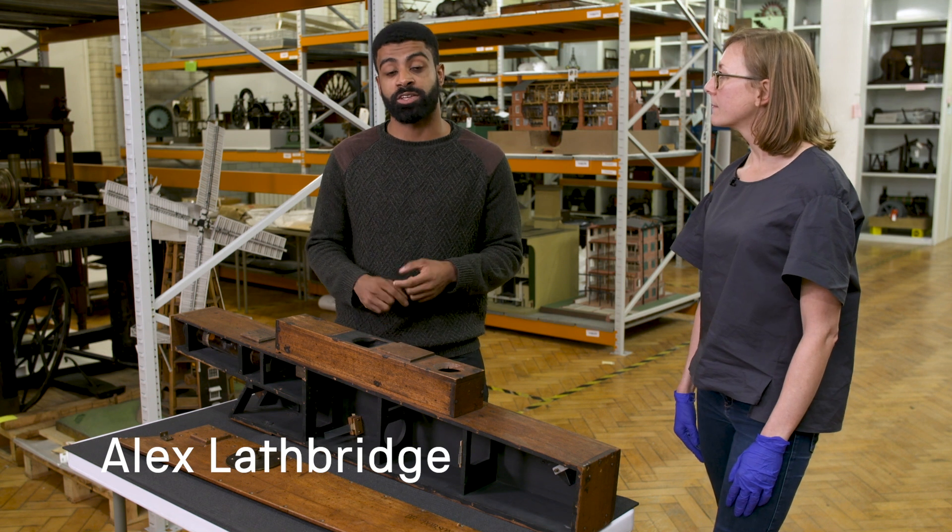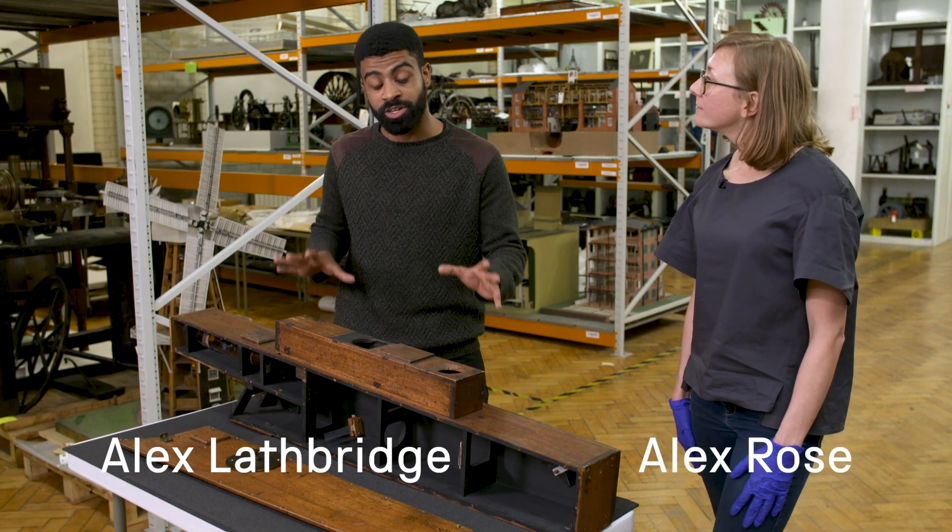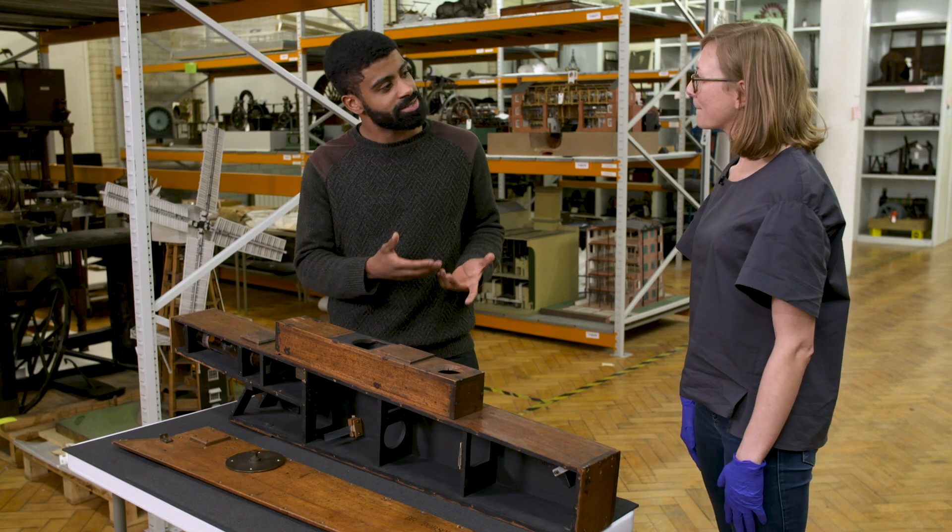Welcome to another Stories from the Stores. Today we're joined by curator Alex Rose and she's told me that this instrument can measure ozone. Alex, how does it work?